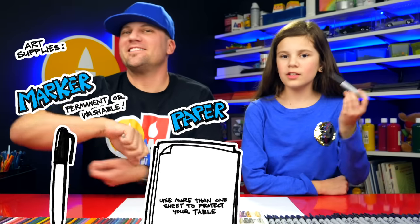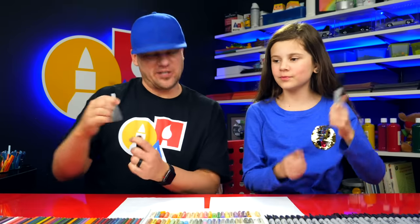Hey Art friends, today we're going to draw Stitch. We hope you're going to follow along. You need something to draw with, some paper, and something to color with. Let's start.